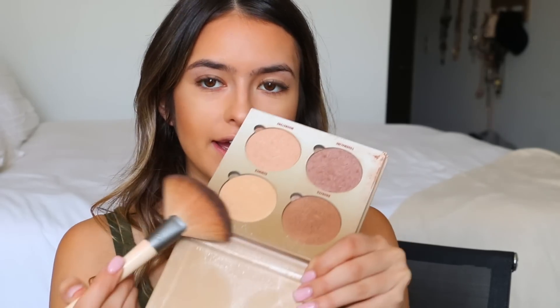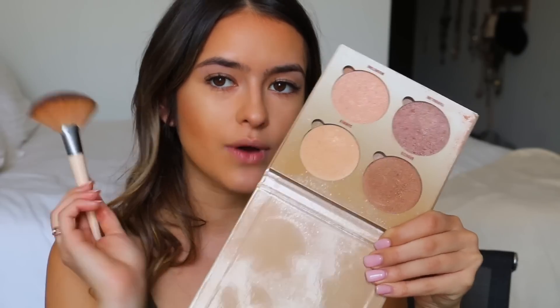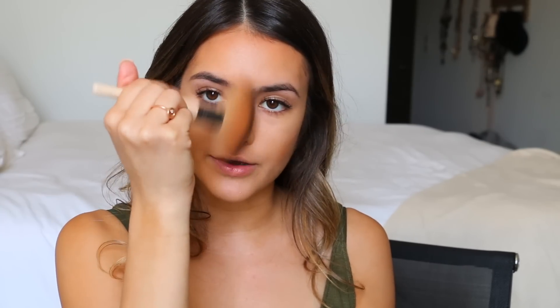Now I'm taking the Anastasia Glow Kit — I haven't used this in so long. I really want to use this summer color, which gives more of a gold, light champagne gold color. I'm going to sweep over where I put the highlight — I don't want to look greasy — so I'm just going to lightly dust it and then put a little on my nose.